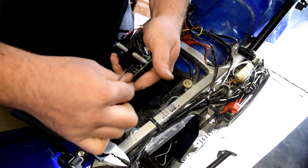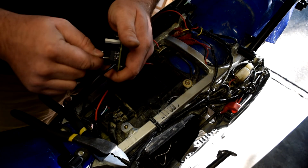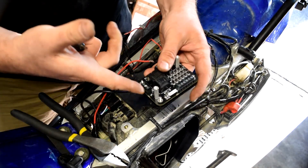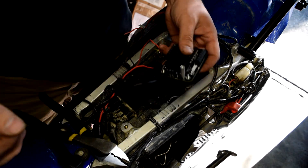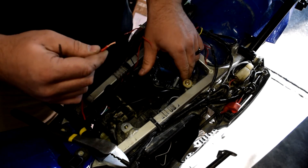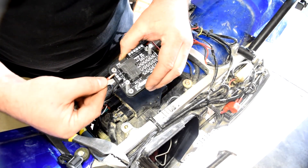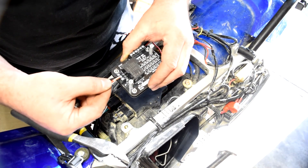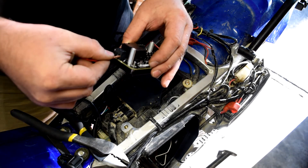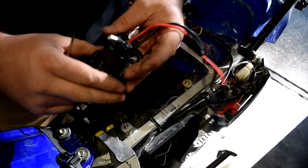When tightening the terminal screws, make sure they crush the wire slightly — just snug won't grip properly. On the block we now have ground, switched 12 volt, and 12-volt constant from the battery all connected.